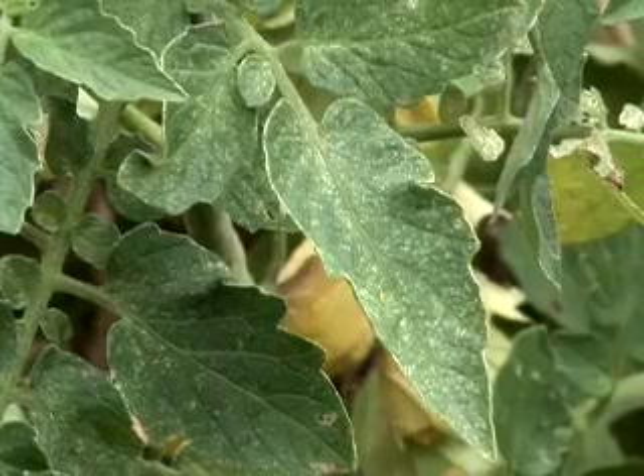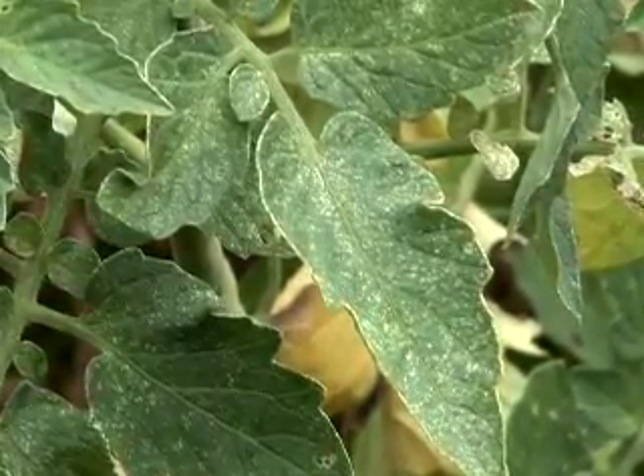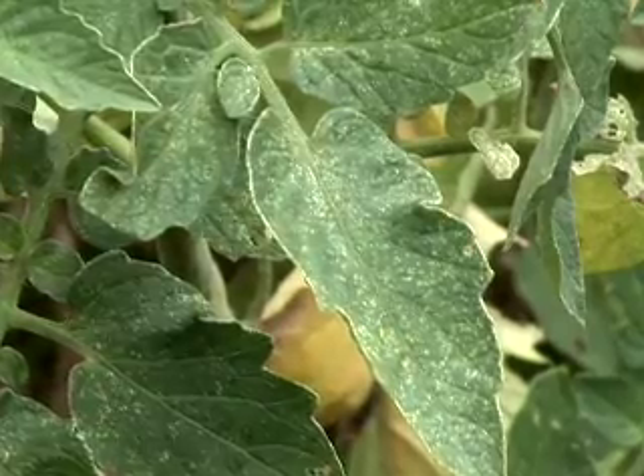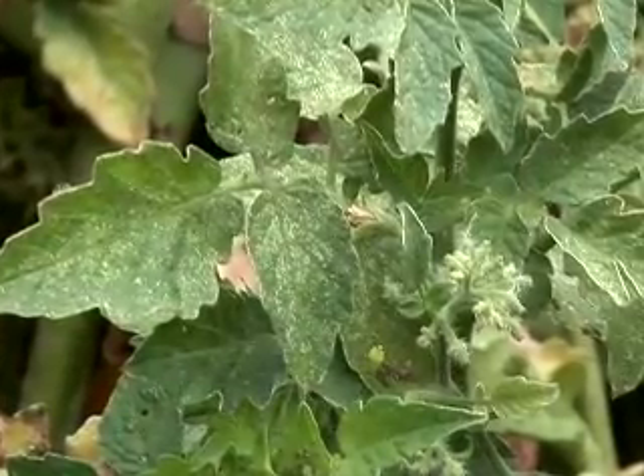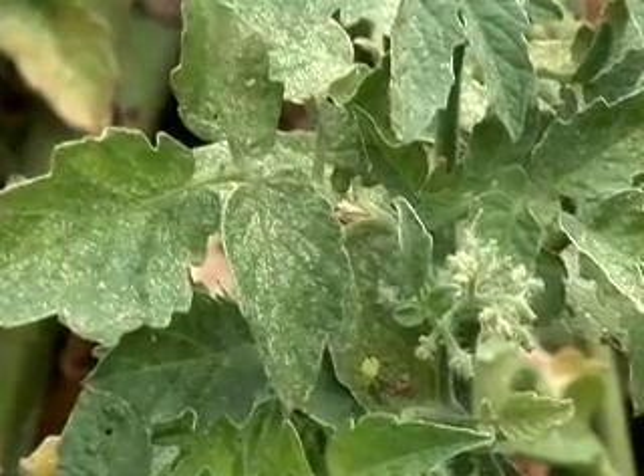Spider mites leave fairly characteristic symptoms on your plants. If you're going out looking at your tomato plants or even some other plants and you see a very characteristic stippling on the leaves, it almost looks like someone took a paintbrush and just kind of flung it at the plant — tiny little specks all over the leaves, usually pale yellow or white colored specks.